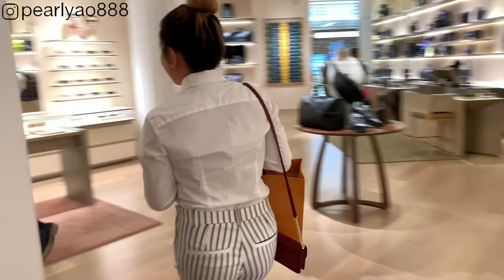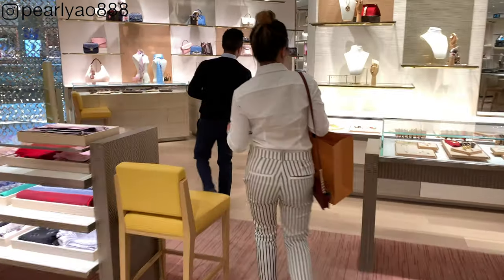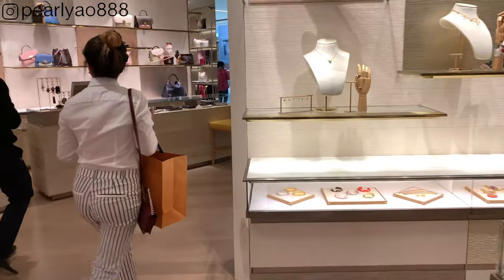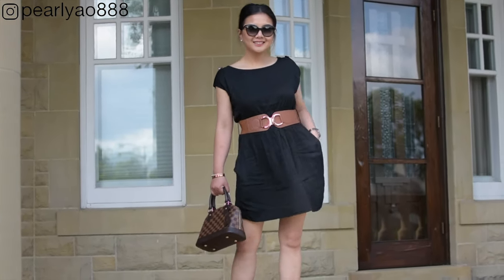Hi everyone, welcome back! In today's video I'm going to unbox my purchase from Louis Vuitton. If you're interested, let's get started.